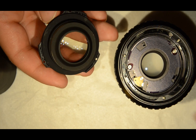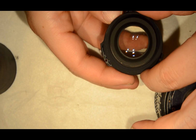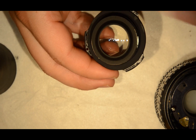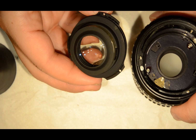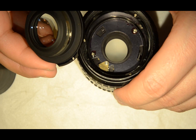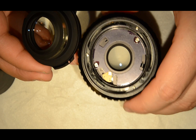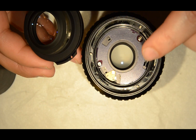I was able to remove this element, and all the dirt is just on the surface of this element. I just need to blow it and it will be gone, and I will have an excellent lens for next to nothing. You can see there's some dust inside and in the bottom of this part as well, but I'm just going to blow it and it will be as new.